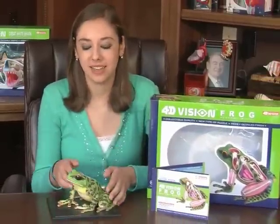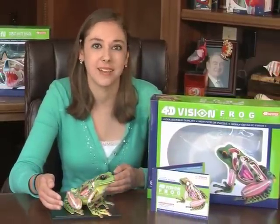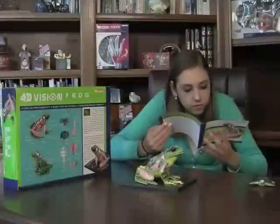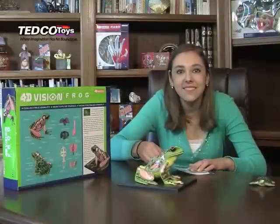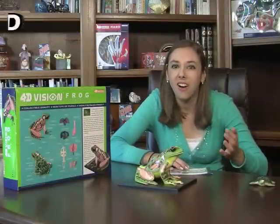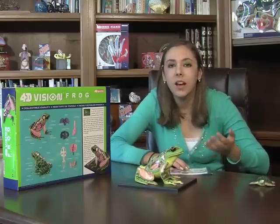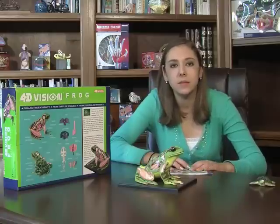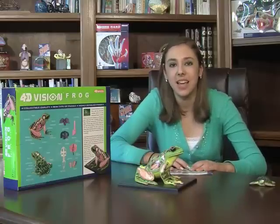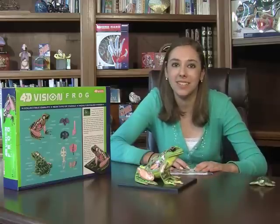This kit comes with everything I need to learn about one of Earth's most extraordinary members of the animal kingdom. Did you know that there are over 5,000 species of frogs? Also, one-third of all amphibians are on the endangered list. As a carnivore, a frog's diet requires a steady supply of worms, minnows, spiders, and insects. However, some toads can even consume rodents.